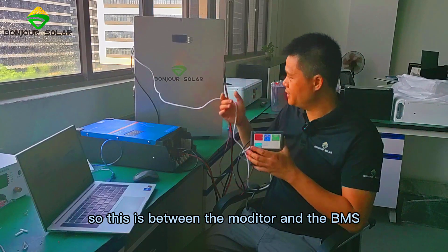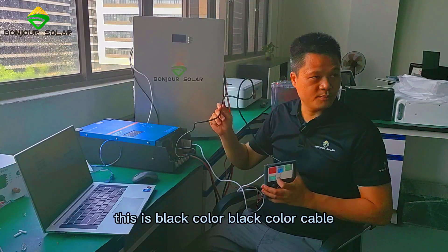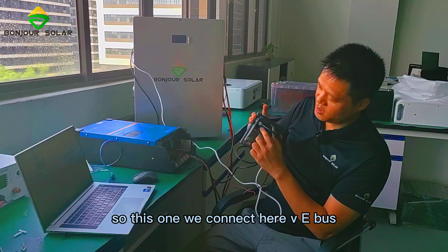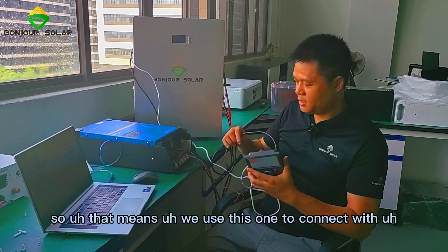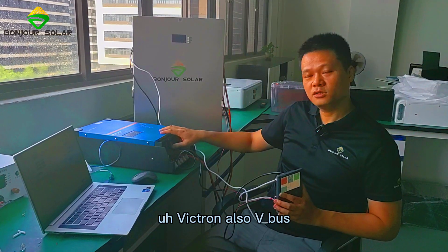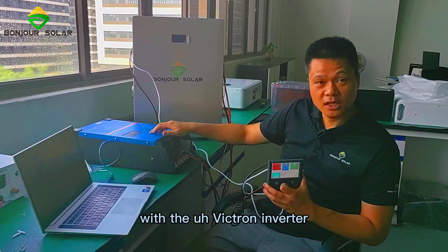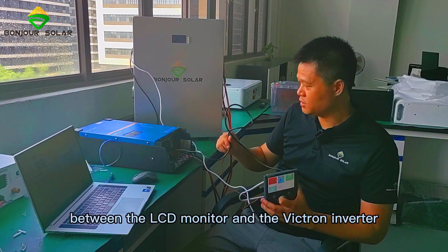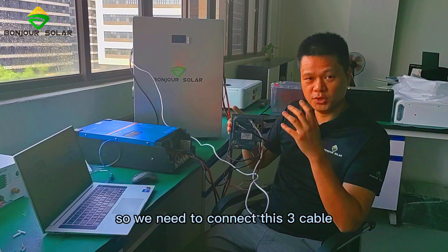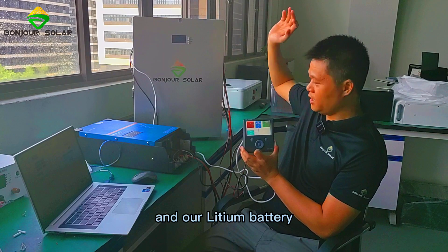This is between the monitor and the BMS of our lithium battery. And we can see this one — this is the black color cable. We connect this to the VE Bus port. That means we use this to connect with the Victron VE Bus — connecting the LCD monitor with the Victron inverter. This black color cable is between the LCD monitor and the Victron inverter.